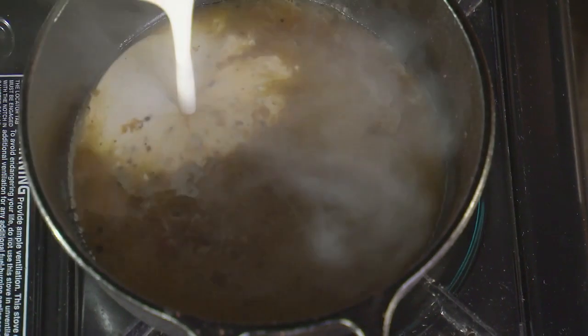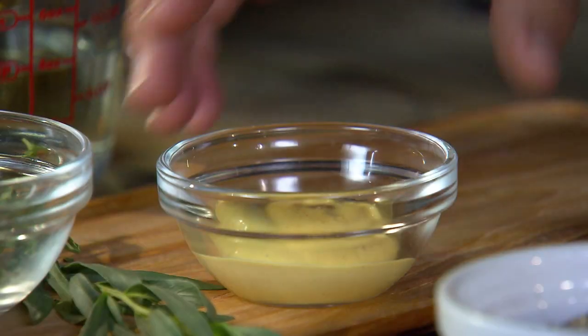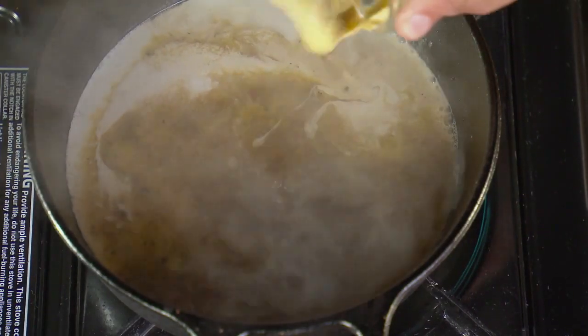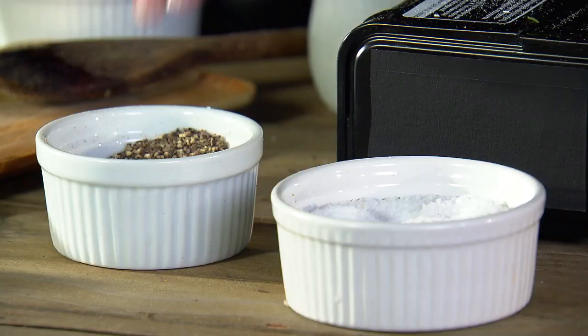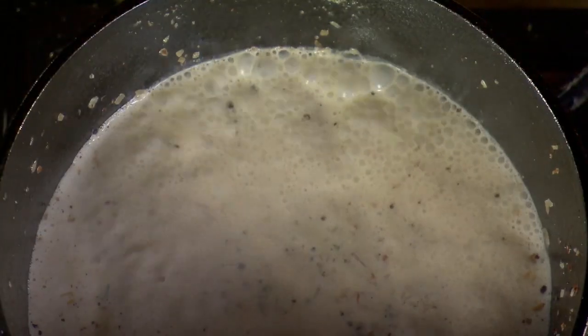Then add heavy cream and Dijon mustard. Add a little salt and a little pepper. Once the sauce comes to a boil, reduce the heat and gently simmer until thick and creamy.